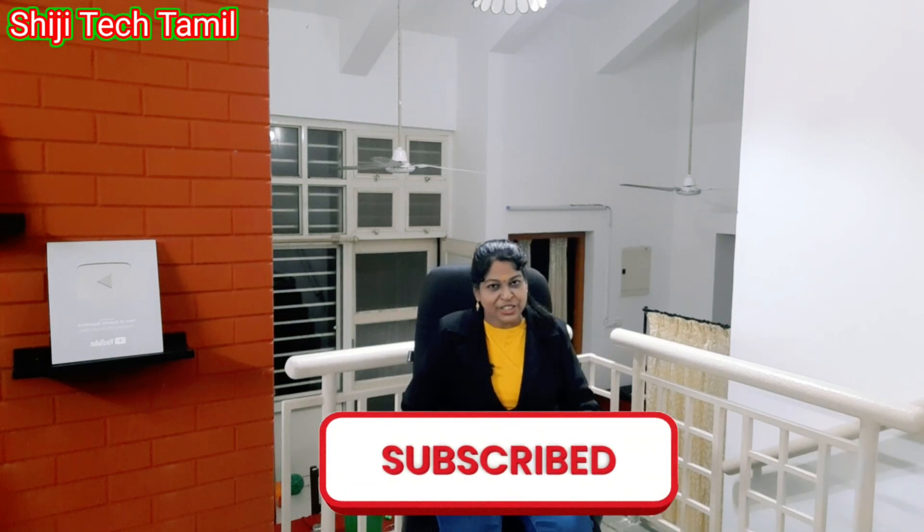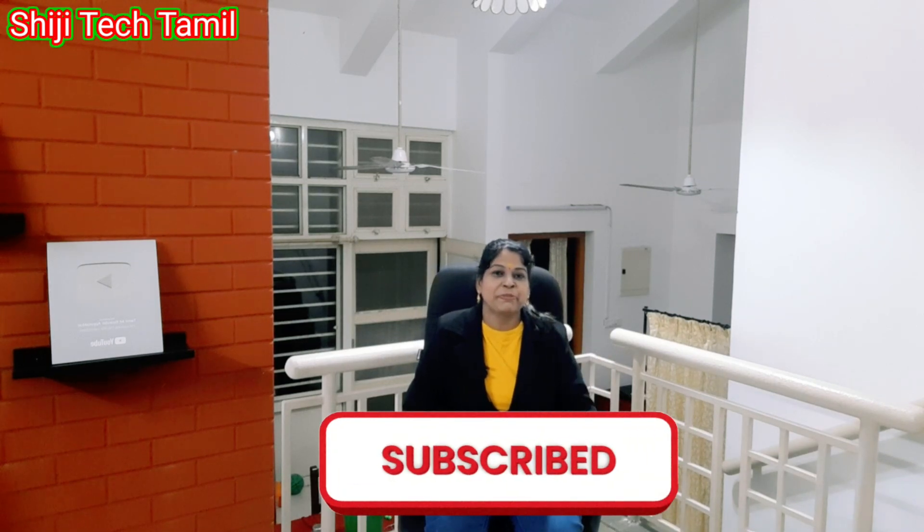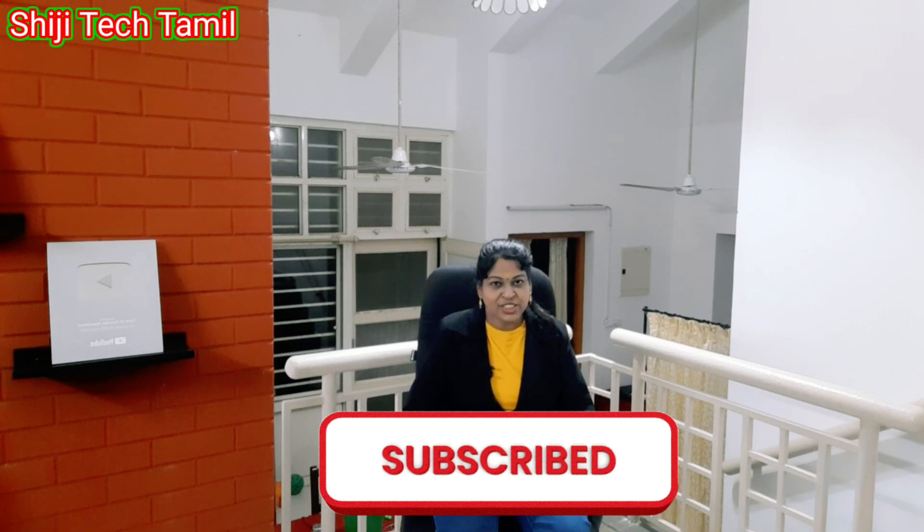Take care of the back pain and support the back pain. Do you like it and share it with your friends? If you look at the YouTube channel, subscribe to our channel. Thank you for watching. Hello!